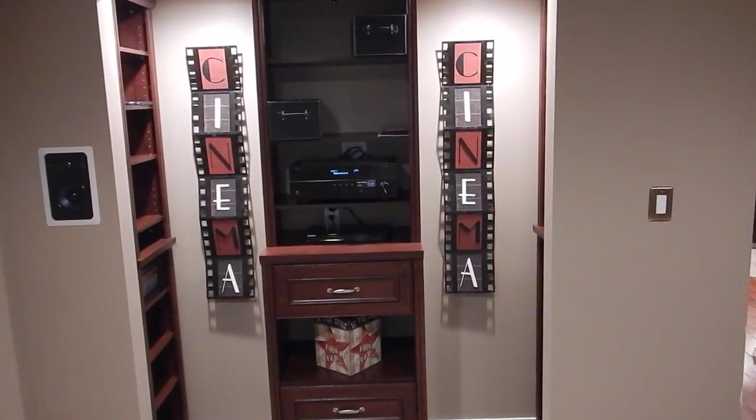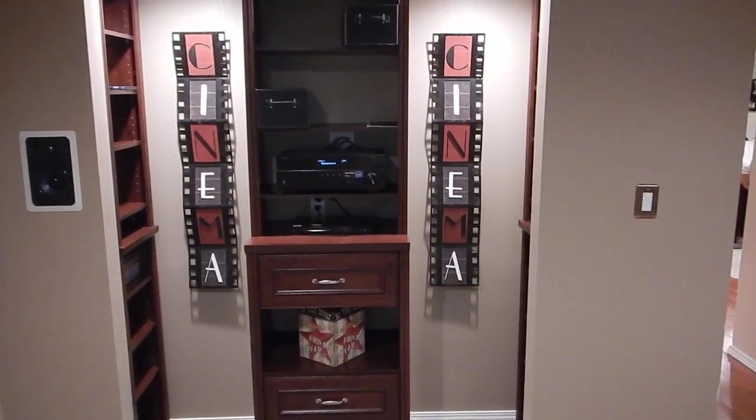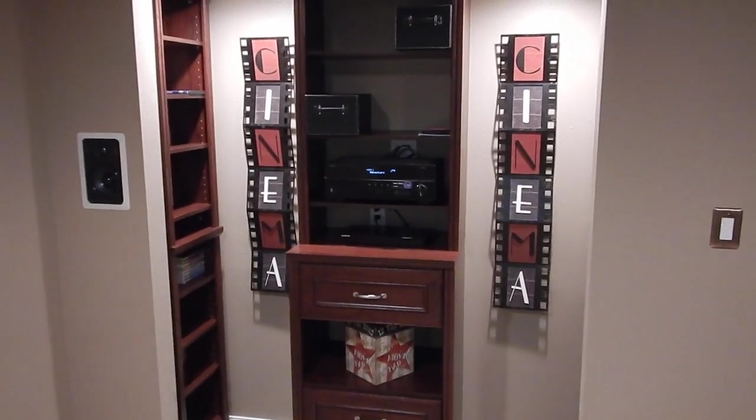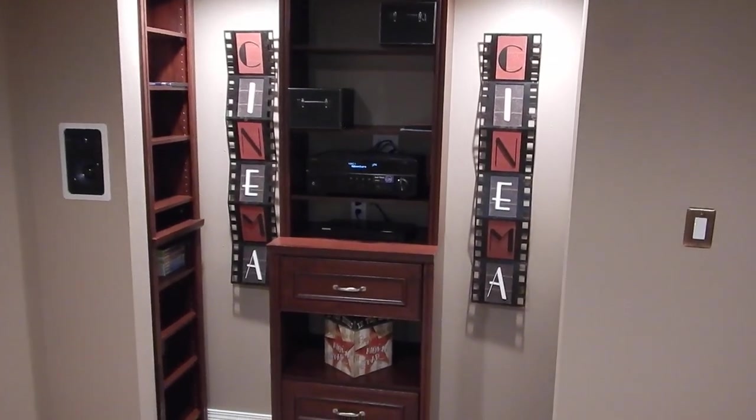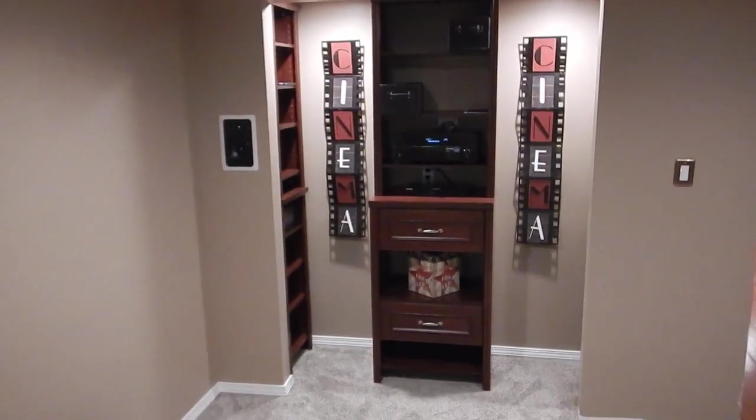When I built this home theater room, I thought I'm going to make a little closet to keep everything in, and then I needed something to put everything on. So I bought these closet organizers — they come with bars to hang your clothes and stuff on, but I think it turned out pretty good.